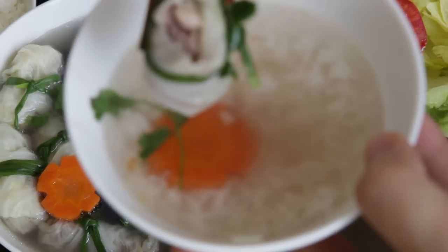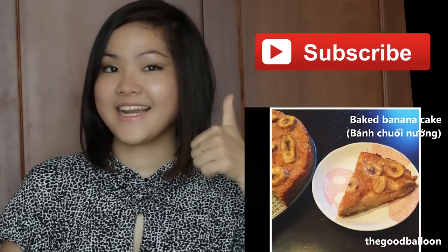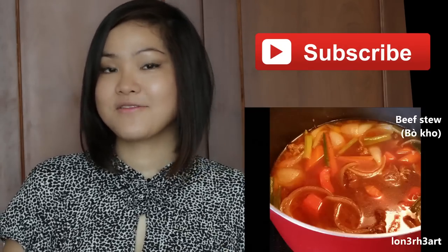The cabbage roll soup is really tasty. If you like this video, don't forget to click like and subscribe to get notified every time I upload a new video. If you decide to give this recipe a try, don't forget to take a photo of your food and upload it on Instagram with hashtag HelenRecipes so I can feature your photos in my future videos. Thank you for watching. Bye-bye!